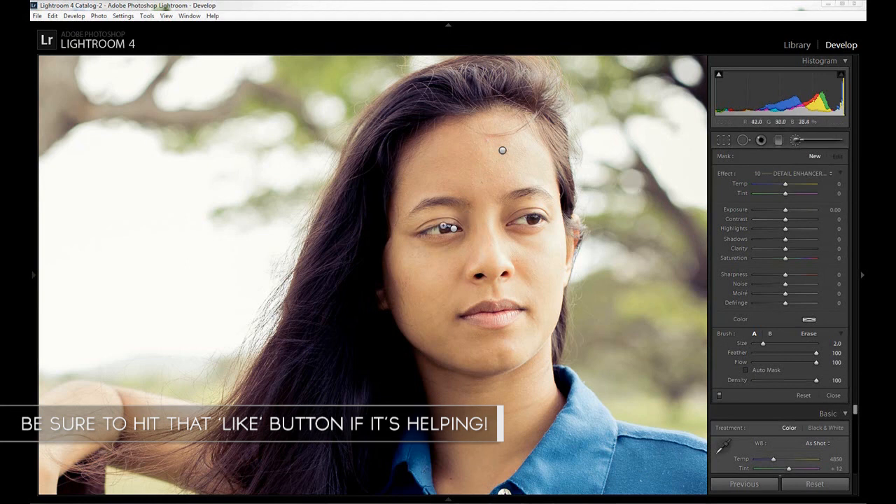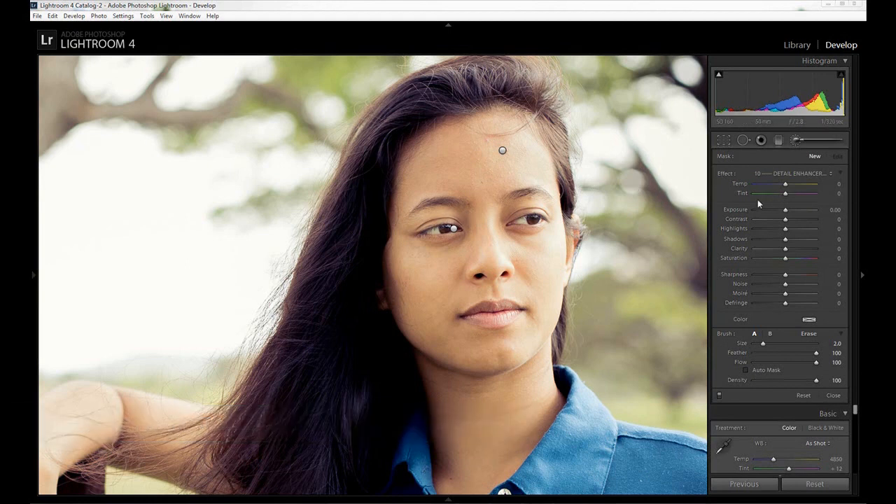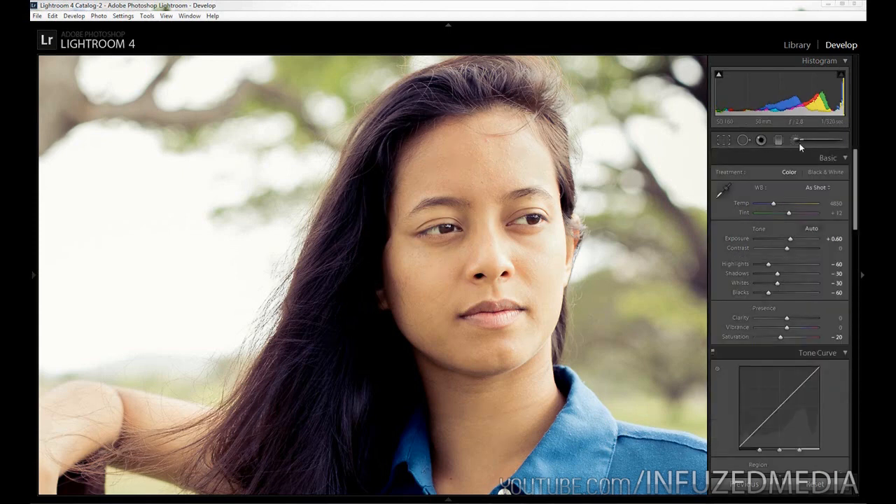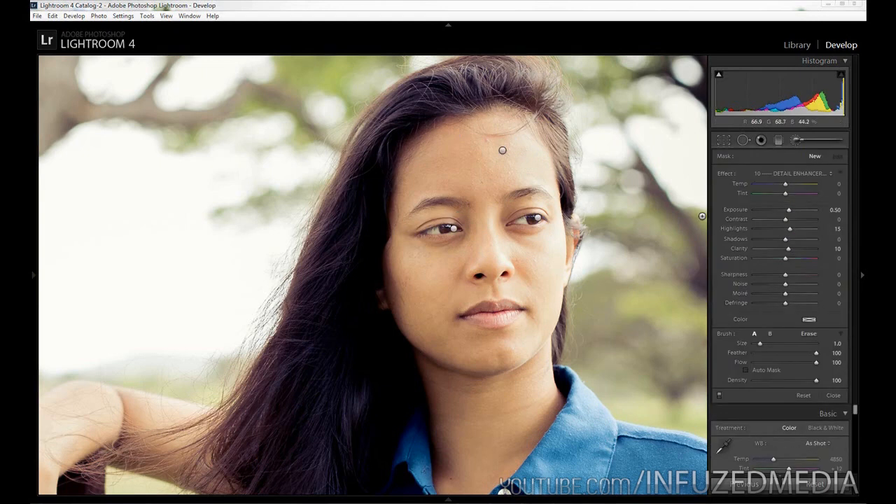We're going to create a new one again and reset, and now we're going to enhance the tiny catch lights you can see within the eyes. Catch lights really give life to a portrait — it's a really good idea to boost them up a little bit, but again make sure you don't go too far. We're going to increase our Exposure by half a stop, our Highlights by 15, and Clarity by 10. We'll paint over just the little white parts within the eyes, and you can see the portrait is starting to look a bit nicer.